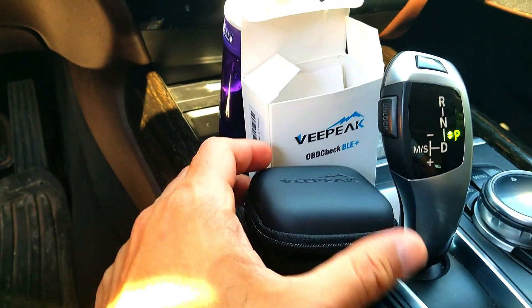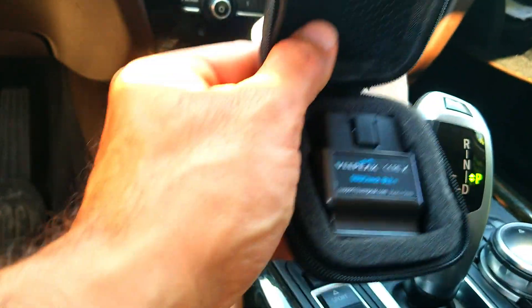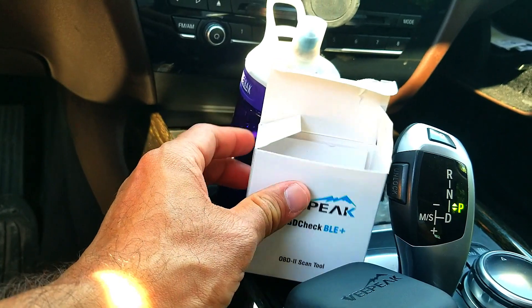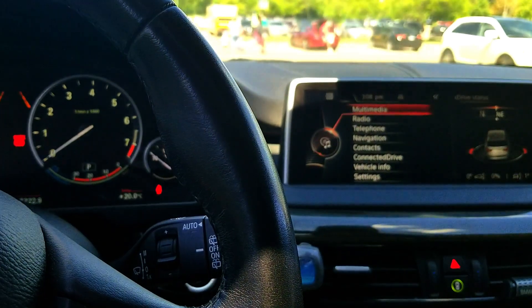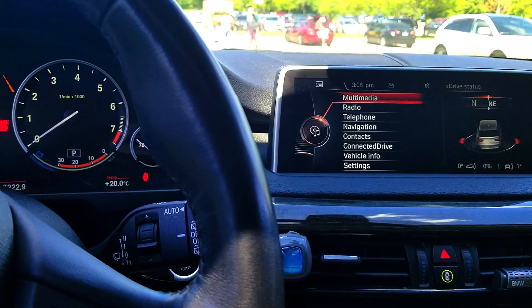This adapter comes with a nice handy carrying case, and there are a bunch of instructions which come along with it. So firstly, you've got to keep the car on auxiliary mode.